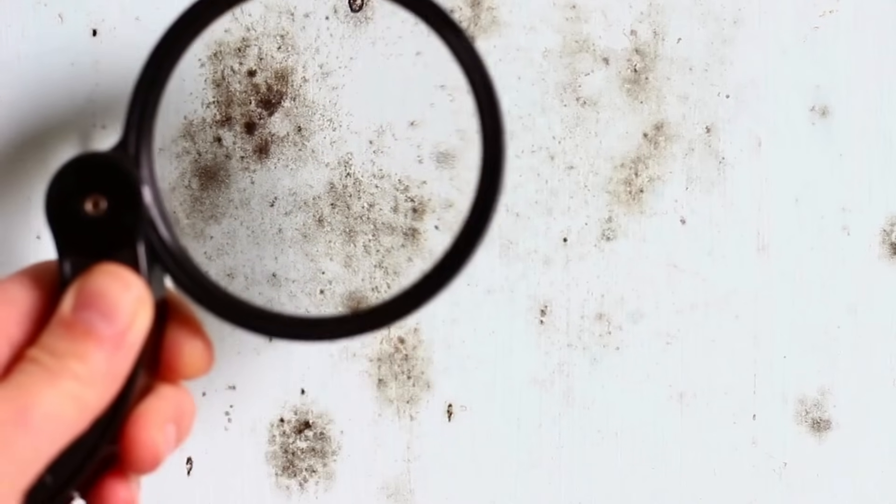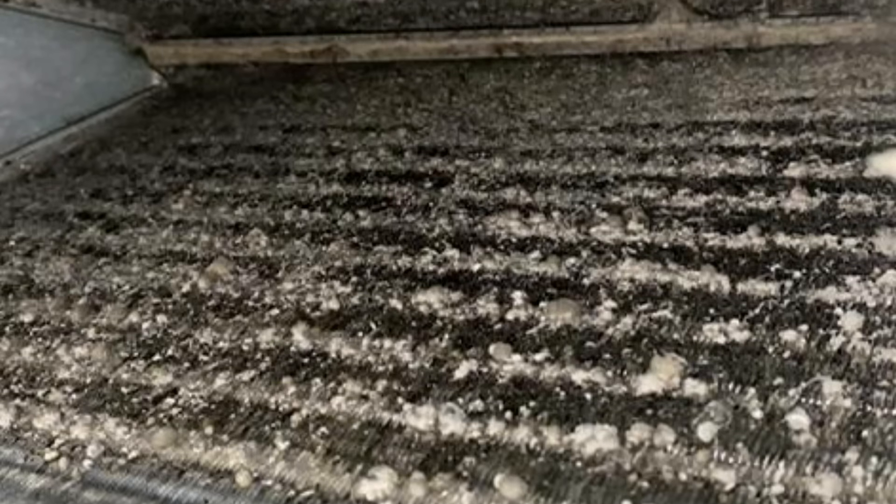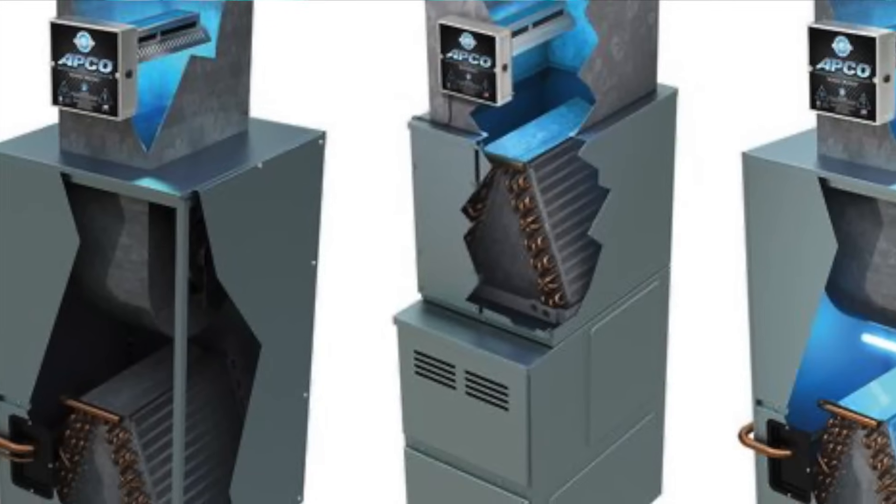So where do you mount this thing to get the most out of the product you're installing? Ultimately, the answer is: where are you having the problem? If you have a problem, the UV light is your solution — it's the one that's going to win the battle. If I had microbial growth or mold growing in there, I'm mounting the light to where it's at least going to shine on that. I've seen folks mount multiple lights — on the return side of the evaporator coil, the supply side, and further down the line.